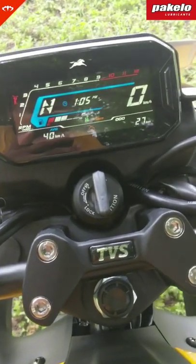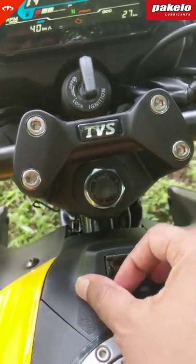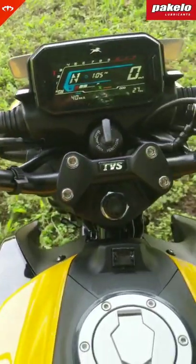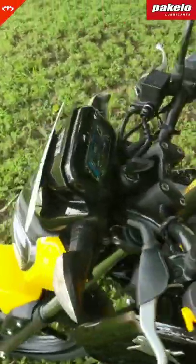This definitely looks like something new in the segment. Of course there's a small USB charger over there — well hidden, nicely placed — once you get the phone mount. That's the meter, guys, and I'll just leave you with the headlight.